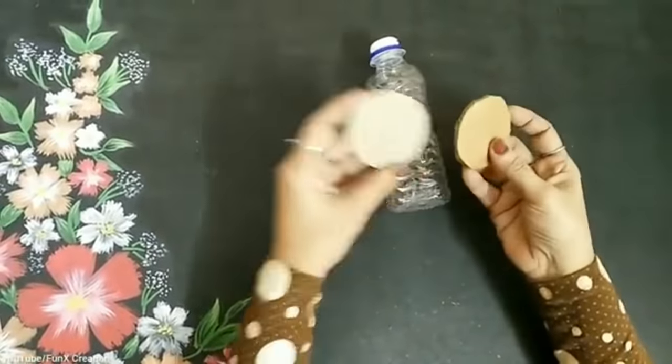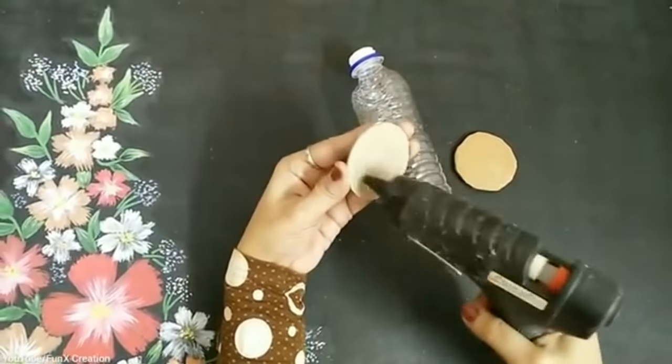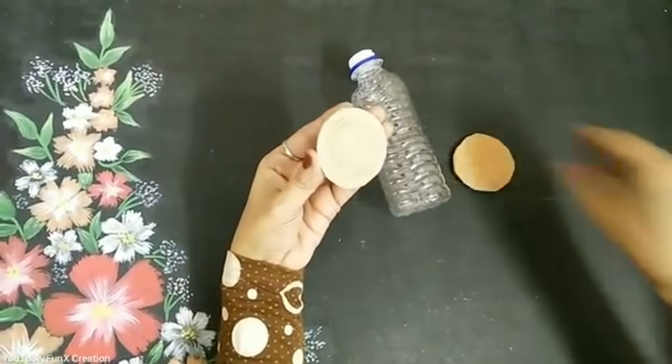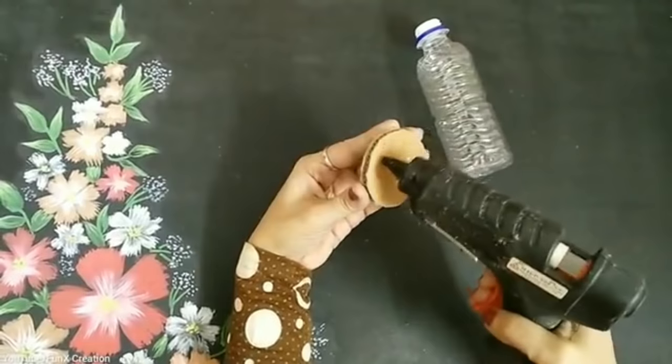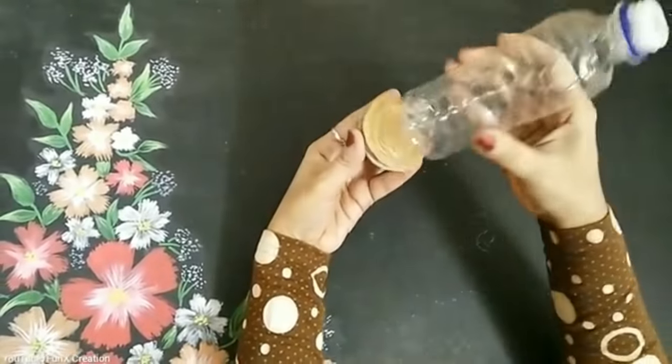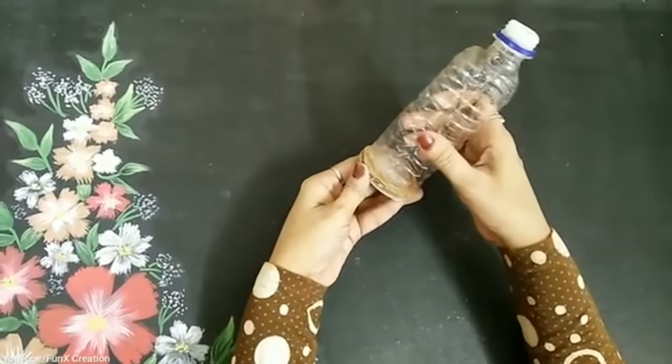I'll just take off the cap, and these two are the brown cardboard cutouts, so I'll just stick them with each other. Once I'm done, I'll be sticking this to the bottle and it will give support to the base of the bottle doll.